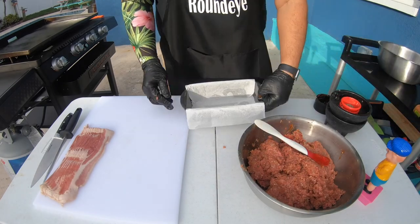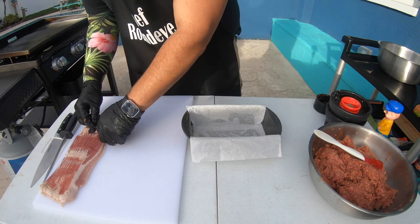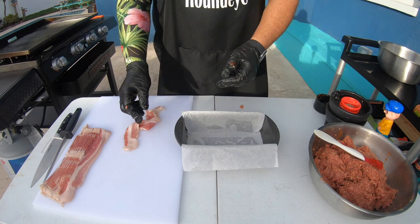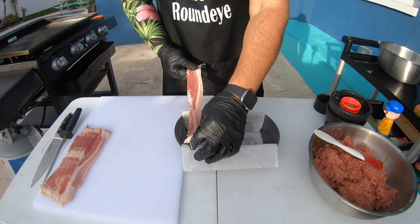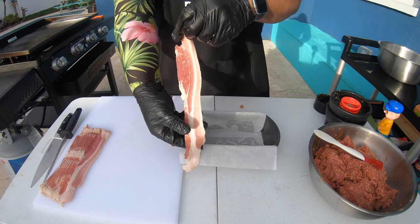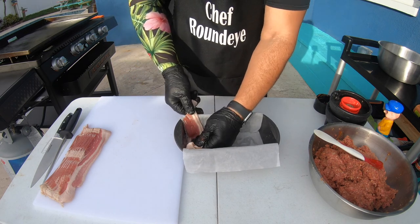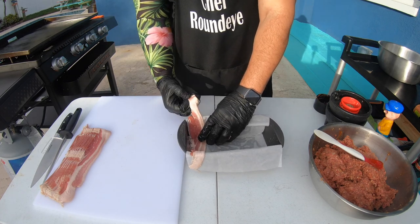Now we're going to take our pan and add bacon. There's a piece of wax paper in here so that when I put it on, it should fall right out onto the griddle. We're going to let one side be longer so we can wrap it up.